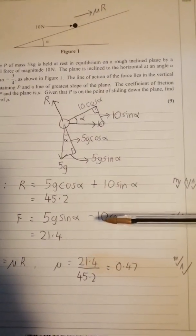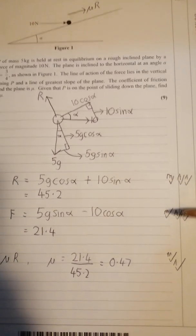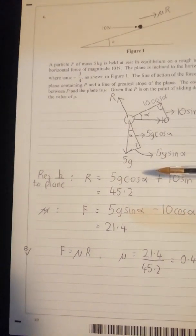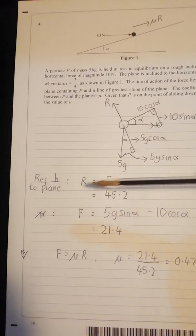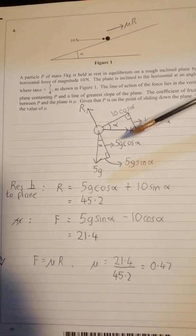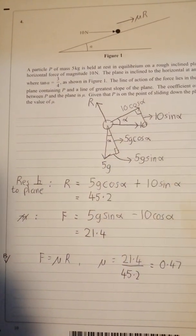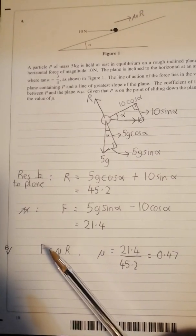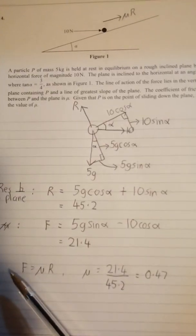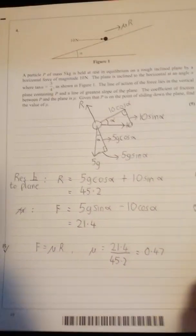Get the diagram right and the working is really very simple. For a nine-mark question, there are lots of marks for the setting up and very few for the solving. I wouldn't bother resolving vertically or horizontally on an inclined plane — it's much better to resolve perpendicular: forces acting away from the plane equal forces acting into the plane, and forces acting up the slope equal forces acting down the slope. The missing mark is for applying F = μR because it's on the point of slipping.